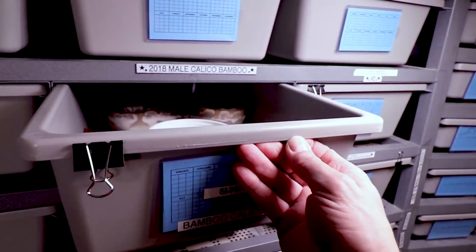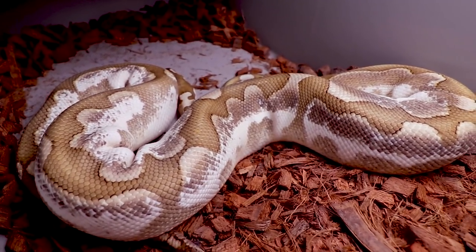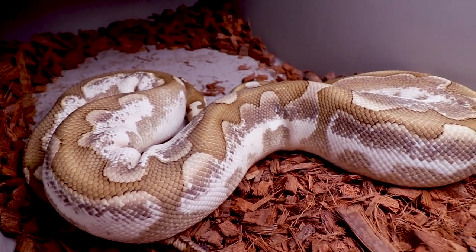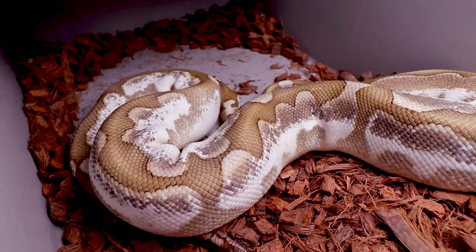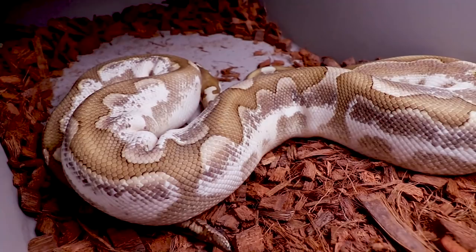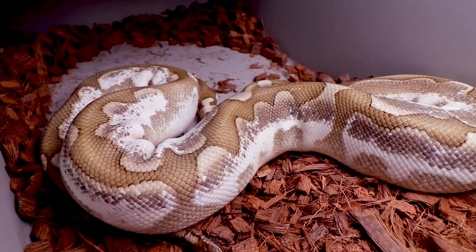I actually have this male calico bamboo that a lot of people have asked to see. Look at what calico does to the bamboo — it really brings in a lot of white, and on this particular combination you can actually see a lot of gray, almost like a gray stripe coming down the side. This one's been a really good breeder. This calico actually came from my pastel calico female, and just last year we proved out she was 100% het desert ghost. So this one is technically 50% het desert ghost because we proved out that female. It would be interesting to prove this one out.